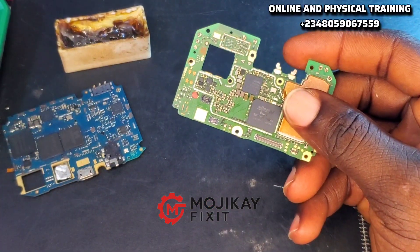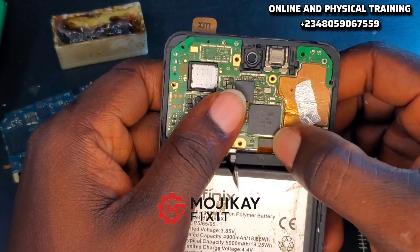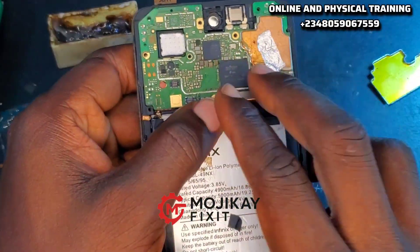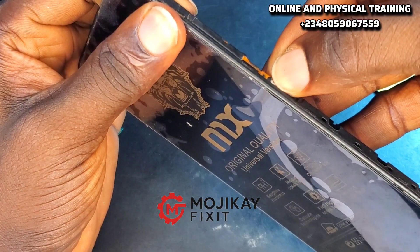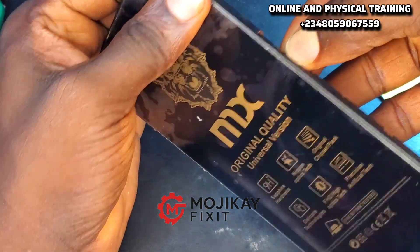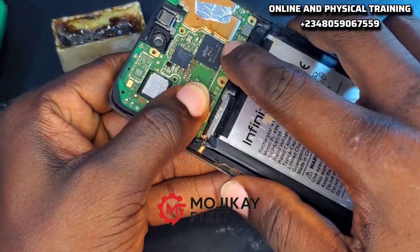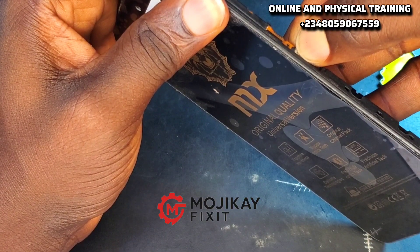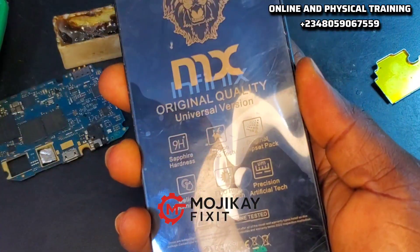Now it's time to test if it works or not. If it doesn't work, there are other ways to go about it — other tricks you can learn. Let's power the phone on again and see if the light comes on. The light is back, ladies and gentlemen! Don't forget to hit the like button and subscribe to this channel for more videos like this.